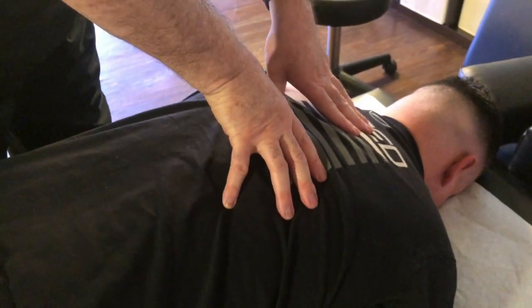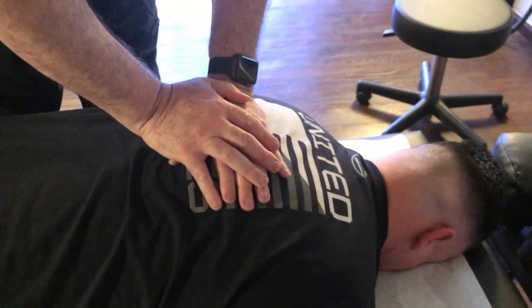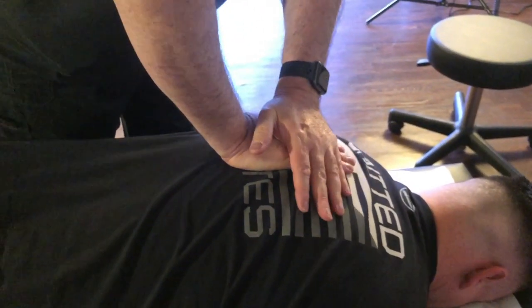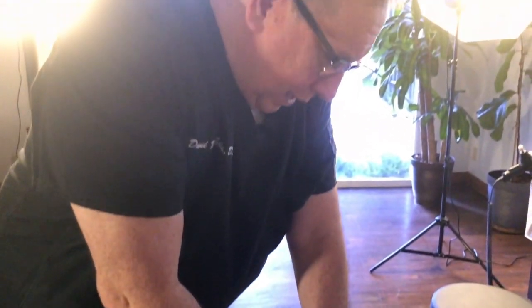I'm feeling a big muscle spasm right in here. Do you feel that? I definitely do. So what we're going to do is try and release some of that. We're going to use the Vibra cluster and the Arthristum to help us with that.